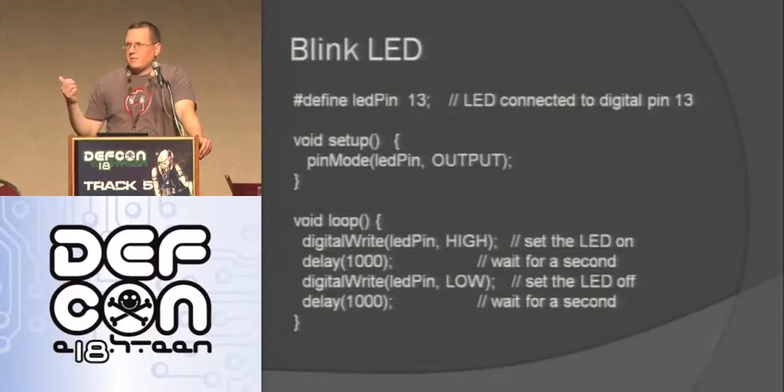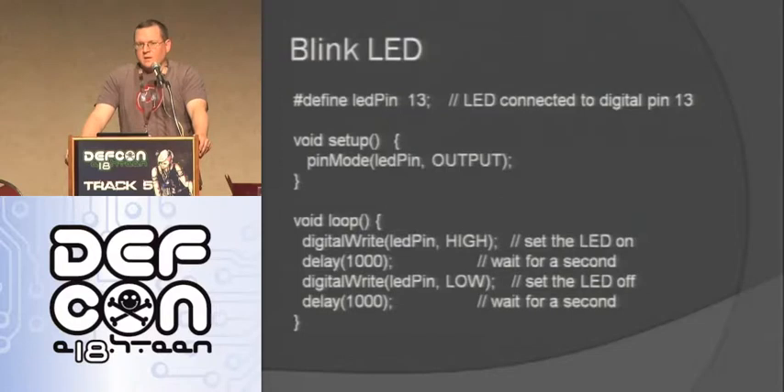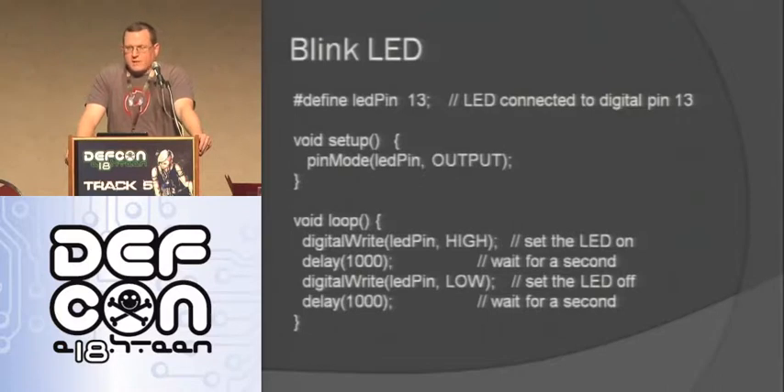In hardware, the first thing you do - the equivalent of hello world - is to blink an LED. Here's the code: I define my LED pin to be pin 13, which on the Arduino board actually has a surface mount LED so you can test it. There's a void setup function that runs one time when the Arduino first starts up, then it goes into a void loop that keeps going over and over again until it loses power. I do a digital write to make the LED turn on, making that LED pin high to give it power, delay for 1000 milliseconds which is one second, then make that pin low, delay for another thousand milliseconds. It's pretty easy to make an LED blink.